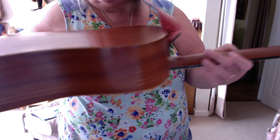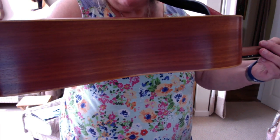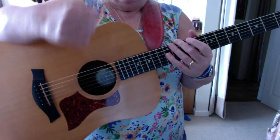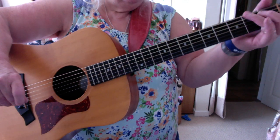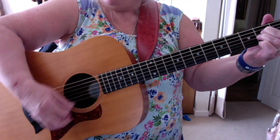The lovely thing is it's actually bellied on the back as well — can you see that? It's not dead flat, which is a little unusual in a budget instrument. I'm fairly certain the top is Sitka spruce and the rest is probably laminate. It's a beautiful guitar but I've got far too many guitars.